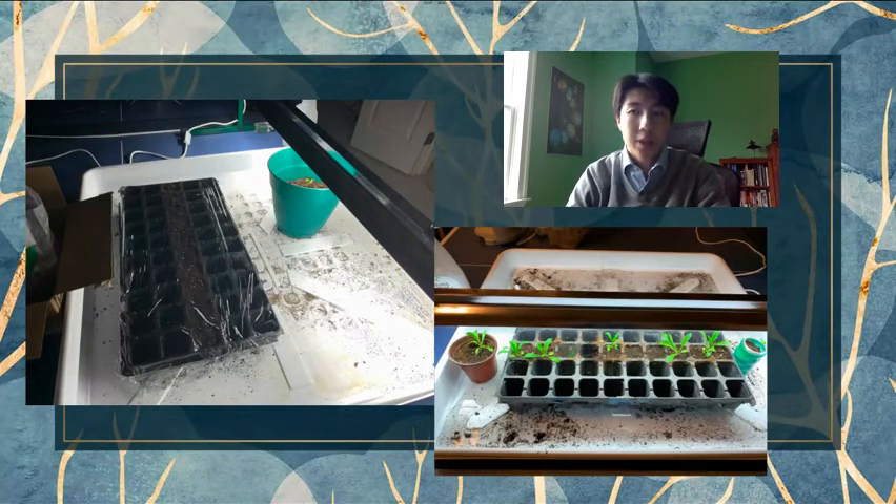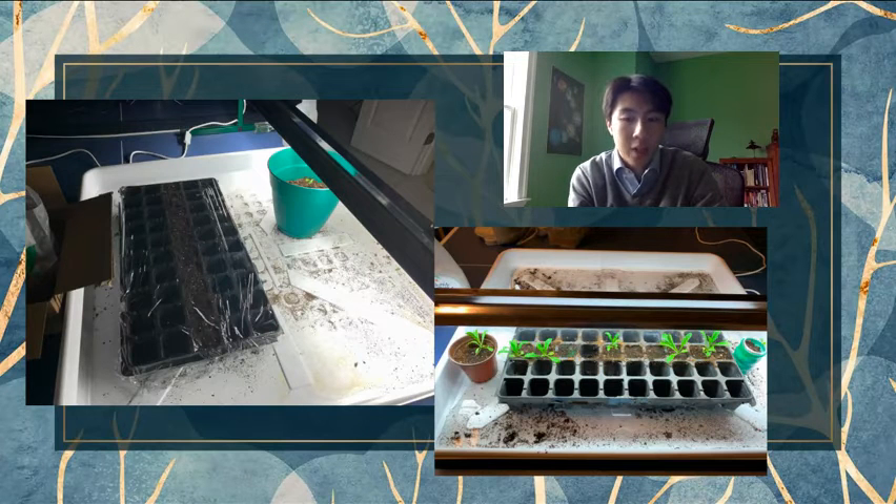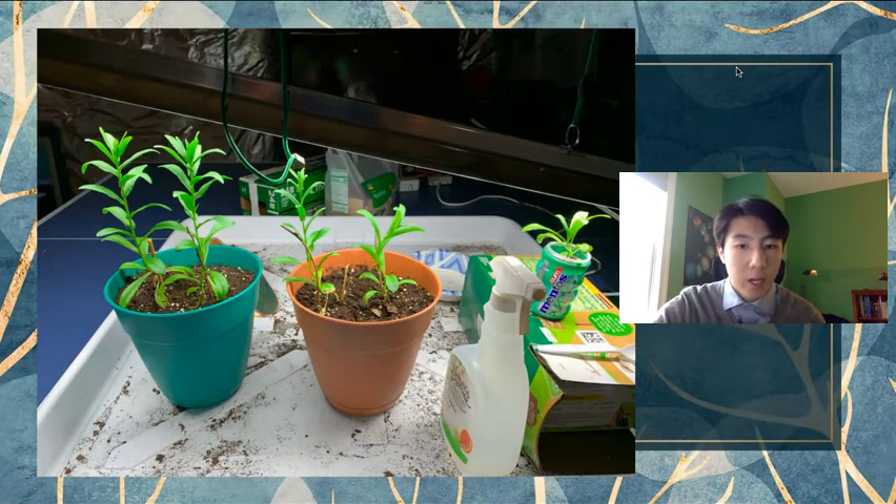I started the next batch of seedlings around the end of February after my first batch failed. This time I made modifications: I made sure to only plant seedlings in the middle so they could remain under the grow light at all times without having to lean sideways, made sure not to water them too much, and kept the grow light closer to them. This time it was much more successful. As you can see from this photo, the plants growing at home have gotten very big — this was taken in the middle of March, so by now they've gotten even bigger and I will have moved them outside for more natural sunlight. While I don't have the seeds ready right now, by the end of the school year the crop should be ready to harvest.